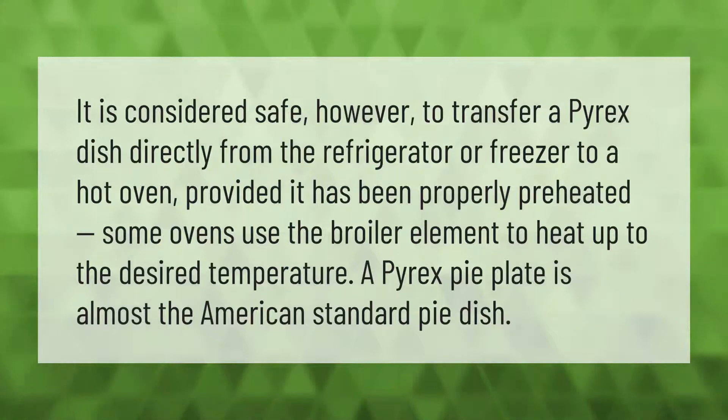It is considered safe to transfer a Pyrex dish directly from the refrigerator or freezer to a hot oven, provided the oven has been properly preheated. Note that some ovens use the broiler element to heat up to the desired temperature. A Pyrex pie plate is almost the American standard pie dish.